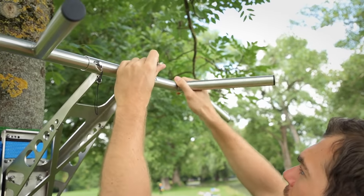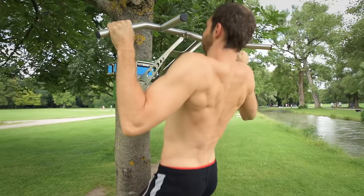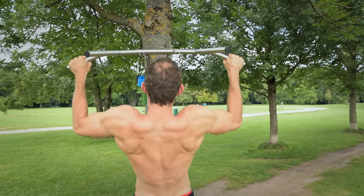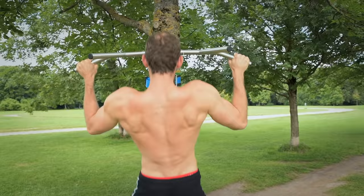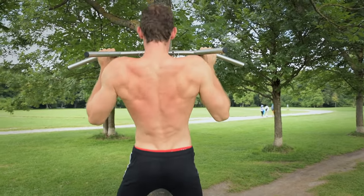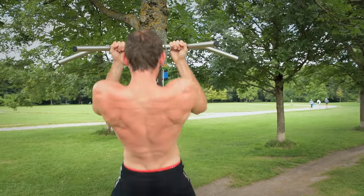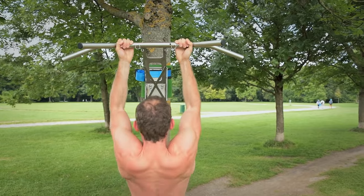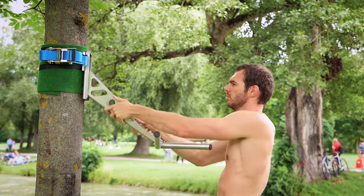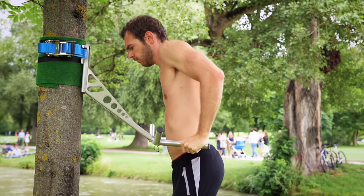Simply insert the sidearm and the two bars, and Pull Up and Dip is ready to use in less than two minutes. The multibar offers many different grip positions for pull-ups, creating various angles in order to work on multiple muscles in your back, arms, and shoulders. For dips, you don't have to lower the position of the adapter, as the incline design provides a perfect height for both exercises.